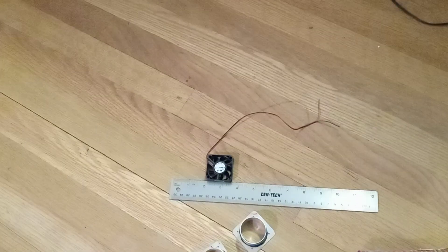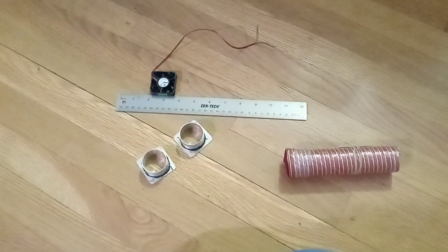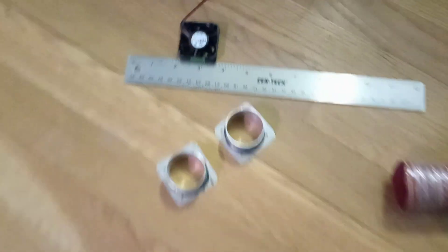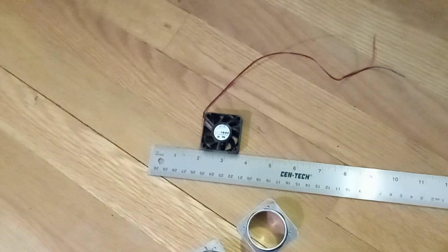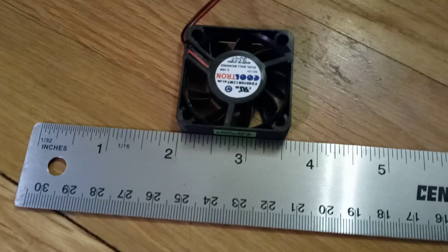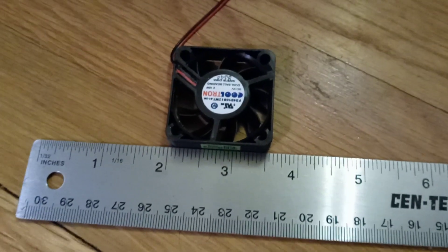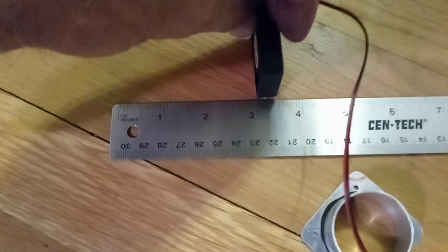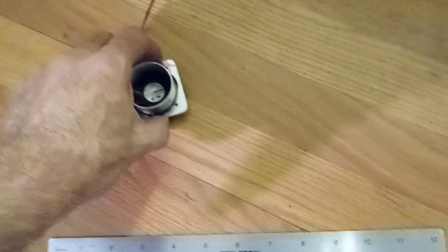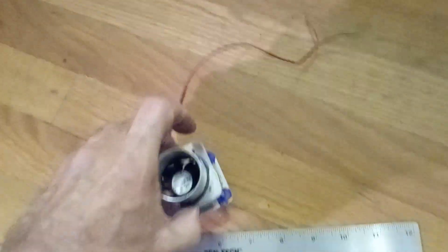Well howdy tubers, I'll show you what I'm working on to try to get the cabin heat to work on the H5. I found at Electronics Supply — I believe is the name of the place — this little fan here. You can see it's about an inch and a half by inch and a half by maybe around three-eighths. I made these mounts to put on each side of it.